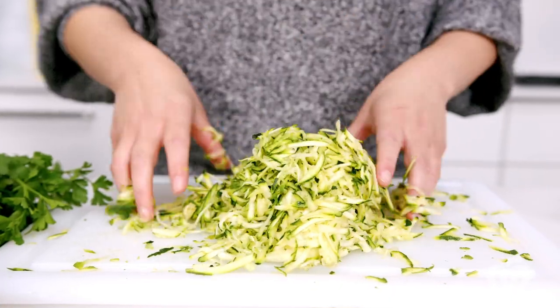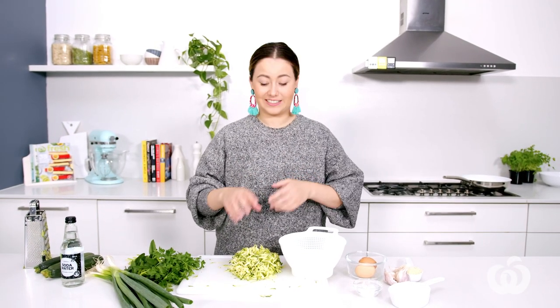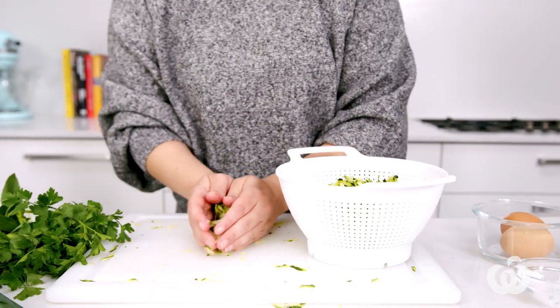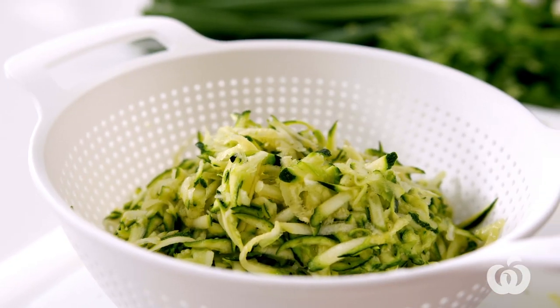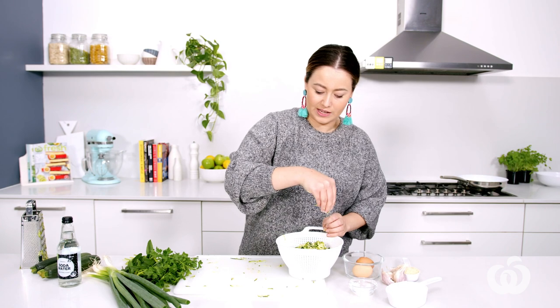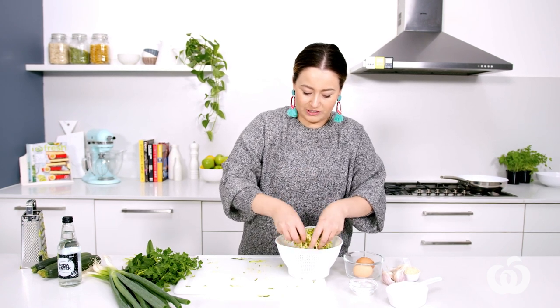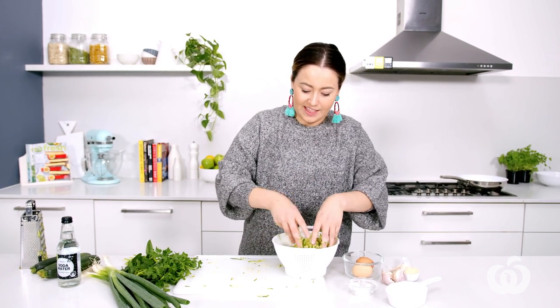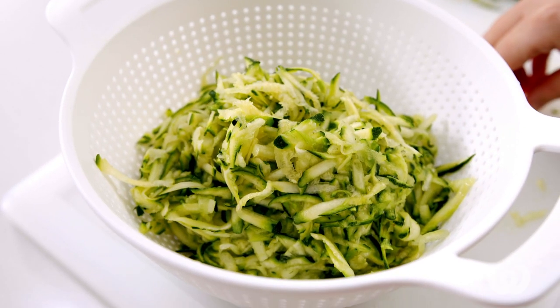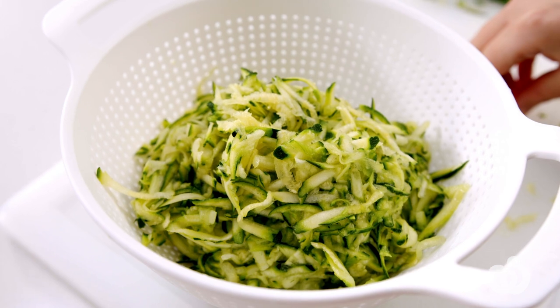The grating is all done — look how much there is. This is a great way to get veg into your day. I'm going to put that in the colander and then add some salt — about one teaspoon of salt flakes. Just give that a little toss through to distribute. Then I'll take it to the sink because some water is going to start leaching out of the zucchini, and we'll leave it for about 10 minutes.